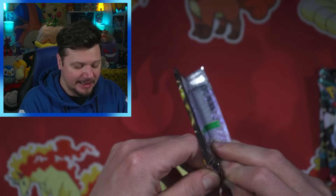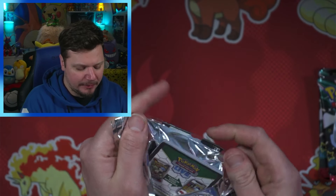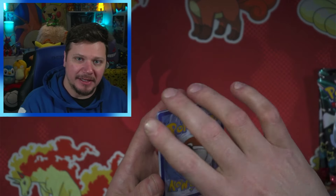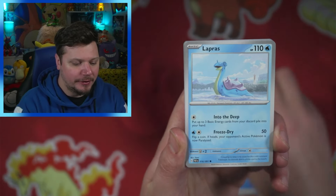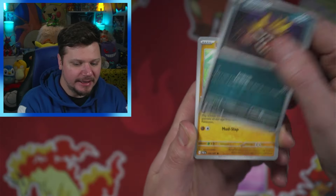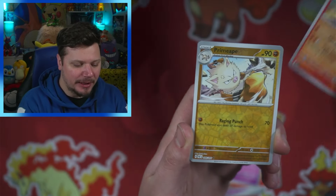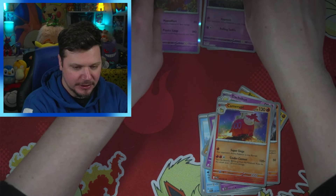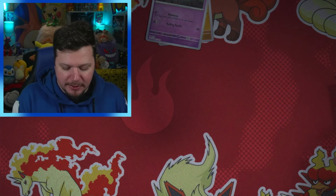Hopefully we can get something we might need for the binder. I haven't put the binder together yet but that will be an upcoming video, so if you like binder videos I highly recommend subscribing. Fire — we got water. From what I've noticed, you get shinies almost every other pack or so. I don't get anything in that one, so I don't know what I'm talking about because I thought I would get something but that pack just proved me wrong.